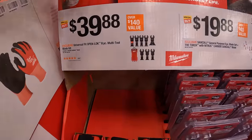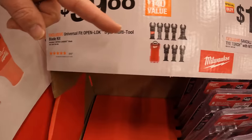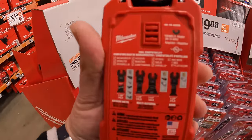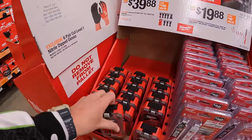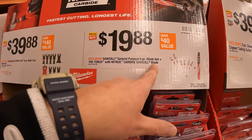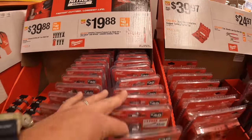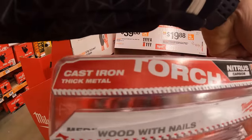$39.88 for their Universal Fit Open Lock 8-piece multi-tool blade kit — I love the little case that it comes in. $19.88 for the General Purpose 6-piece blade set with one torch blade; this does not come in a hard case, but you do get a free nitrous carbide tipped torch blade.